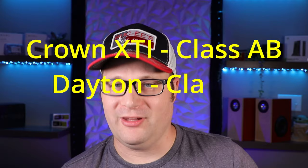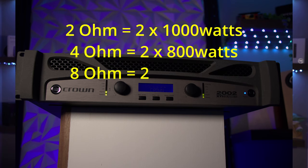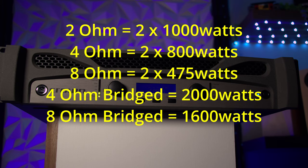If you're buying this for a subwoofer, you need to know how much power it provides. The Crown XTI series is a Class AB amplifier, while the Dayton and Behringer are both Class D amplifiers. The Crown XTI power output is 1,000 watts per channel at 2 ohm, 800 watts at 4 ohm, or 475 watts at 8 ohm. Bridged mono, it delivers 2,000 watts at 4 ohm, or 1,600 watts at 8 ohm — more than enough power for most subwoofers.